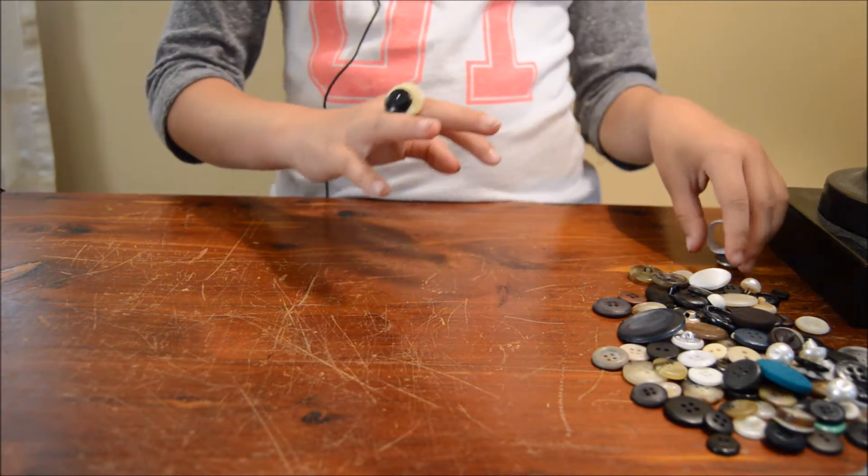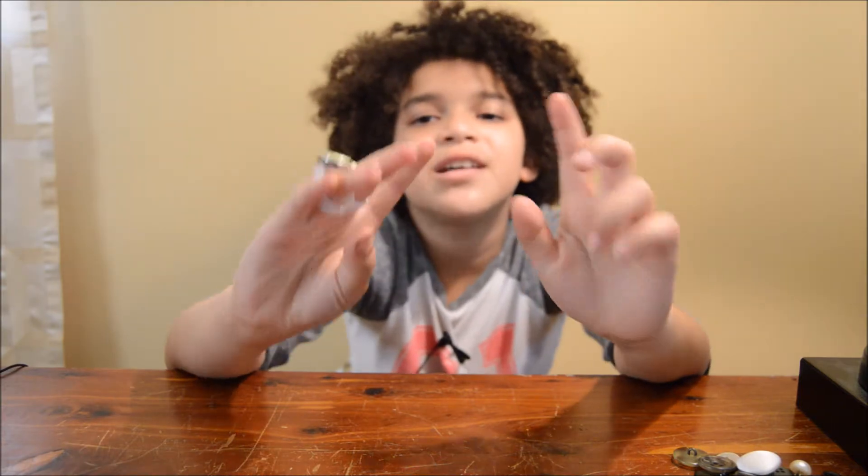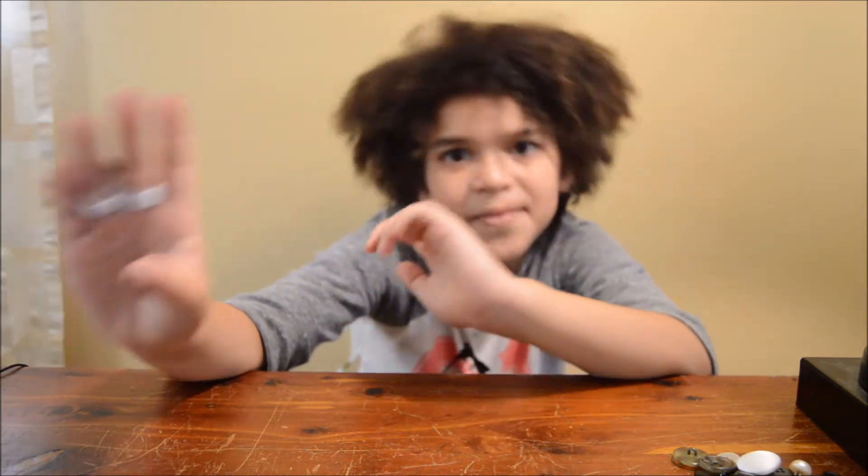And that's how you make a button ring. All right guys, I hope you guys enjoyed this video. Remember to like, subscribe, and turn on notifications for more videos. And I'll see you guys in my next one. Bye!